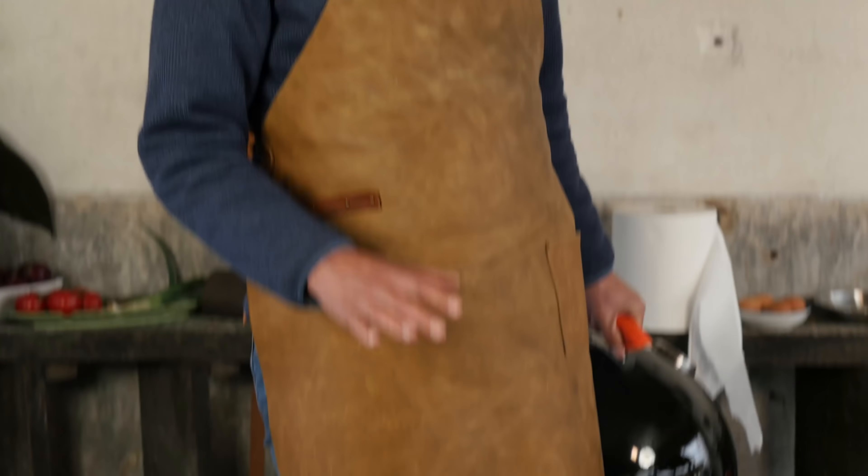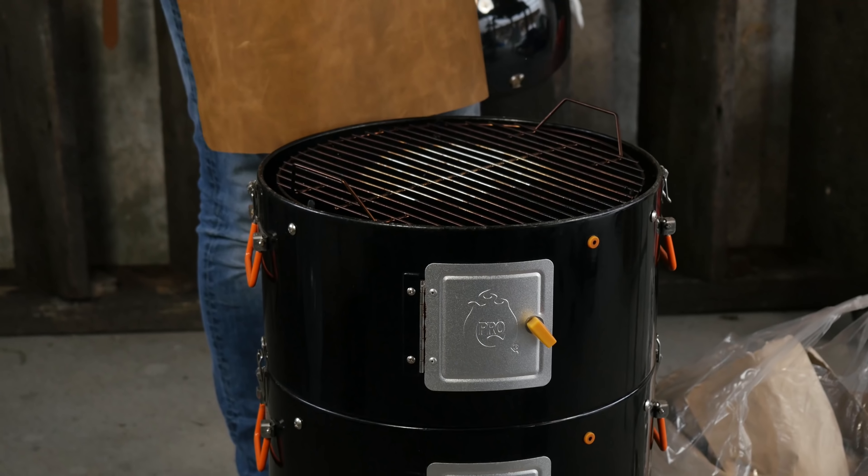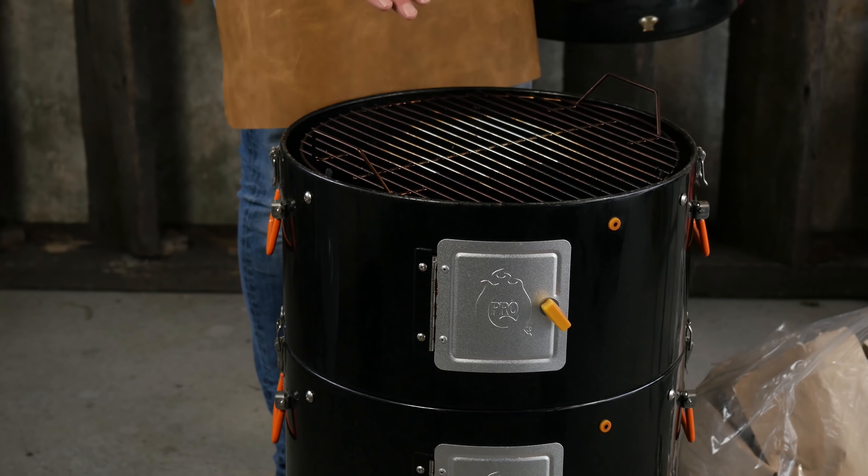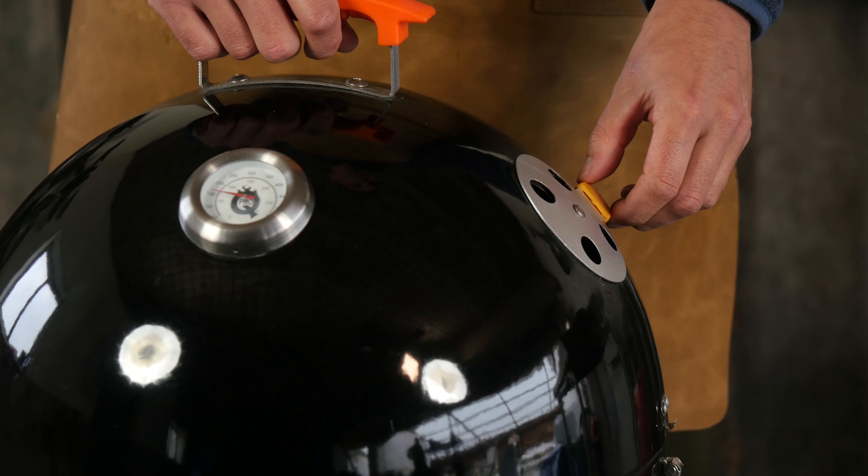I set up my smoker for direct heat, which means there is no water pan underneath here. We just got a grill grate in the high position and I have my top fan set to fully open. We want our smoker to run at a temperature of 110 degrees Celsius so our honey will come up to temperature slowly.